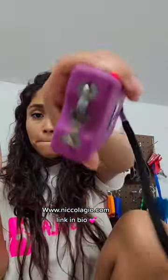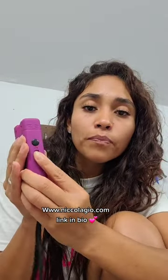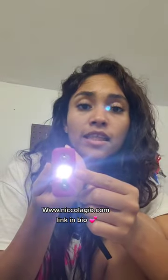If somebody snatches it from you, they cannot use it against you because you have the key. So you're going to insert the key here, and then you're going to place the switch all the way up and press this button for it to work. If you place it in the middle, the LED light is going to be on so you can see where you're walking, or you can flash it to your attacker's face.